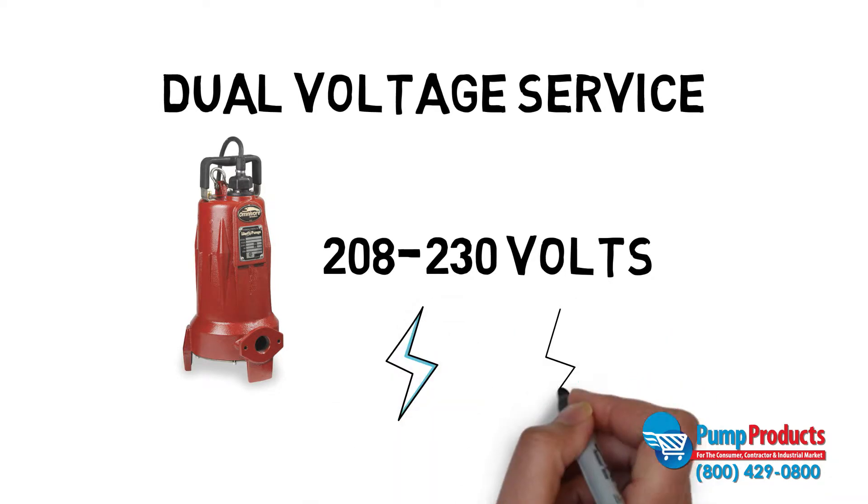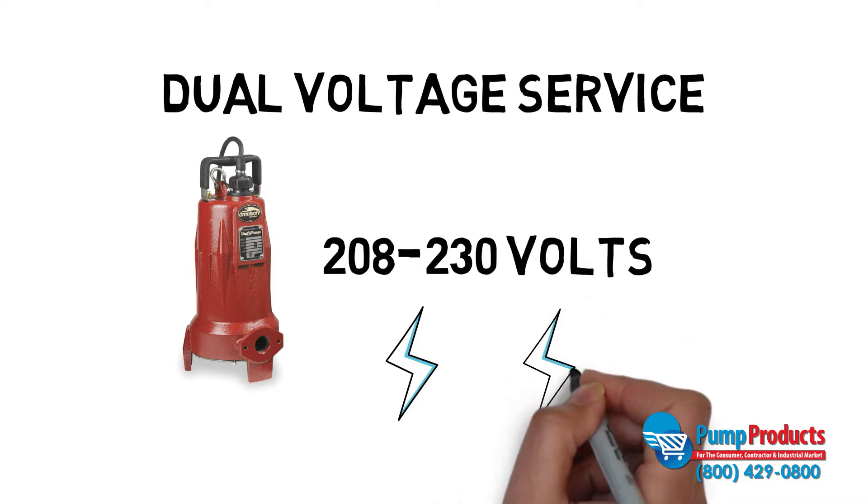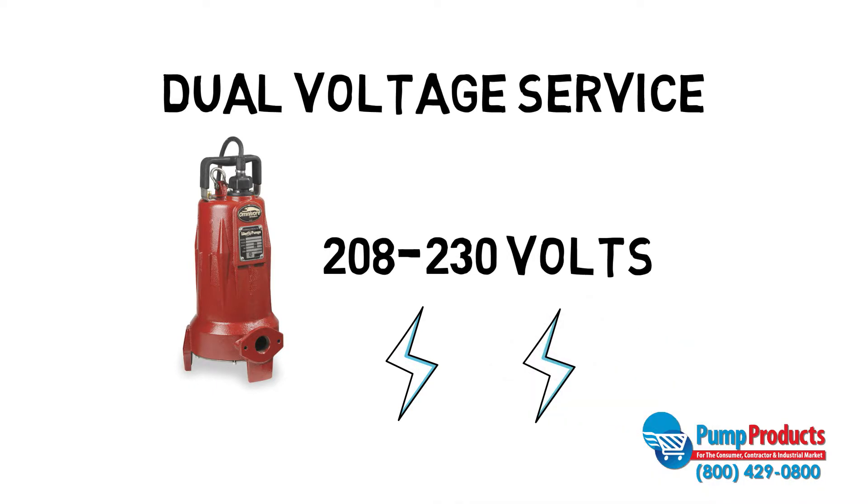This Liberty Grinder pump can run within the range of 208 and 230 volts. Although the pump will be able to run at either voltage, the amperage draw will differ depending on which voltage you choose.